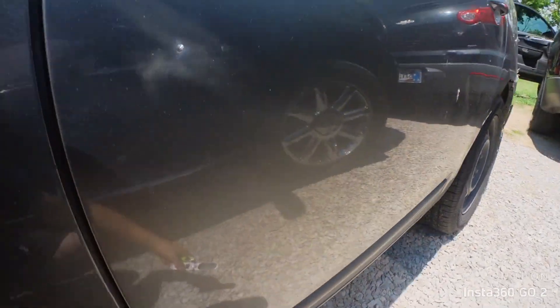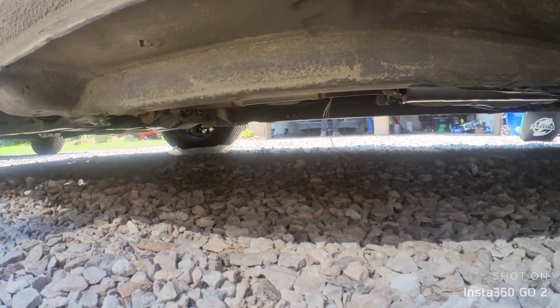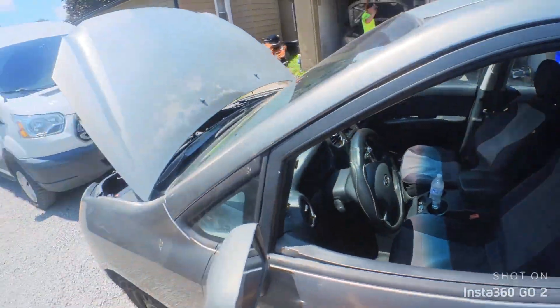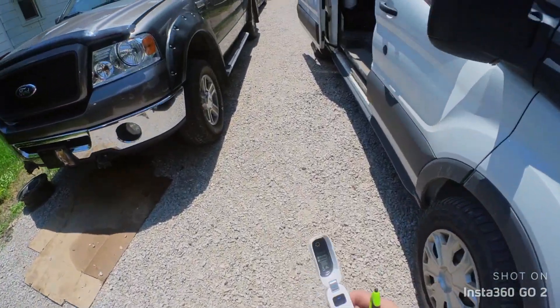As you can see, hopefully I can show you guys. Those are the cables that are on the ground. So there you go — that's a diag, that's a fix. Thank you guys for watching.